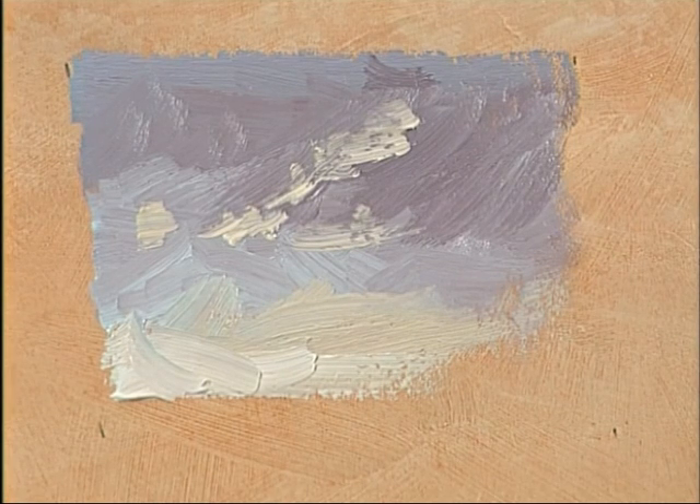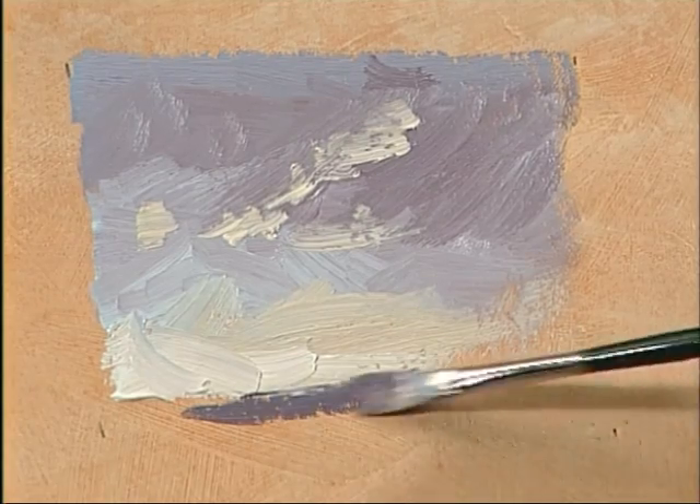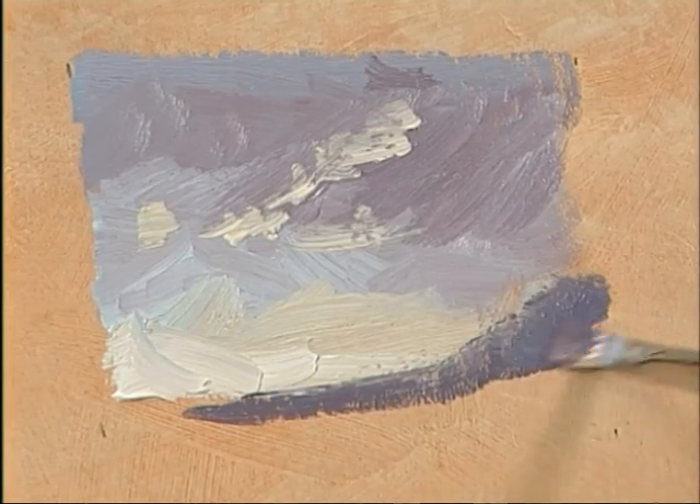And then we'll have our hill. I can use almost the same colour as I've done for the top dark bit of cloud on the sky — just warm it up a little, put a little more of the purple in, and let's have a hill.